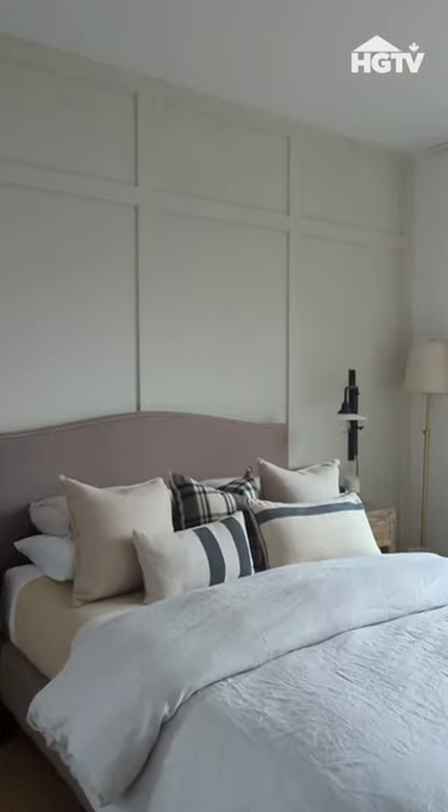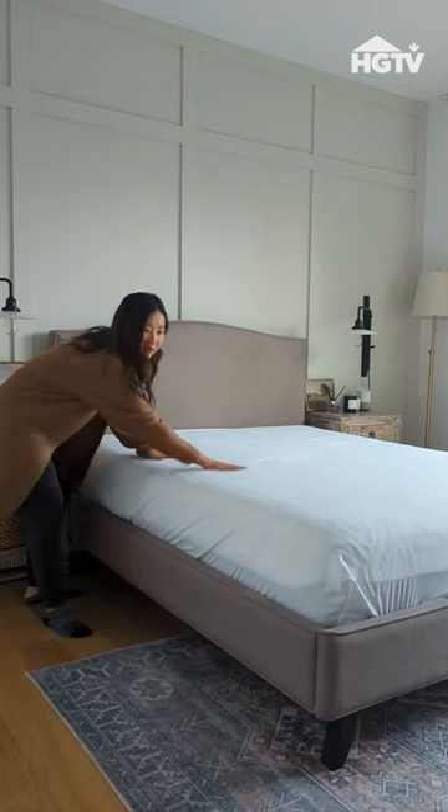Nothing beats getting into a perfectly made bed just like a hotel, so let me show you how to achieve that hotel bed look.